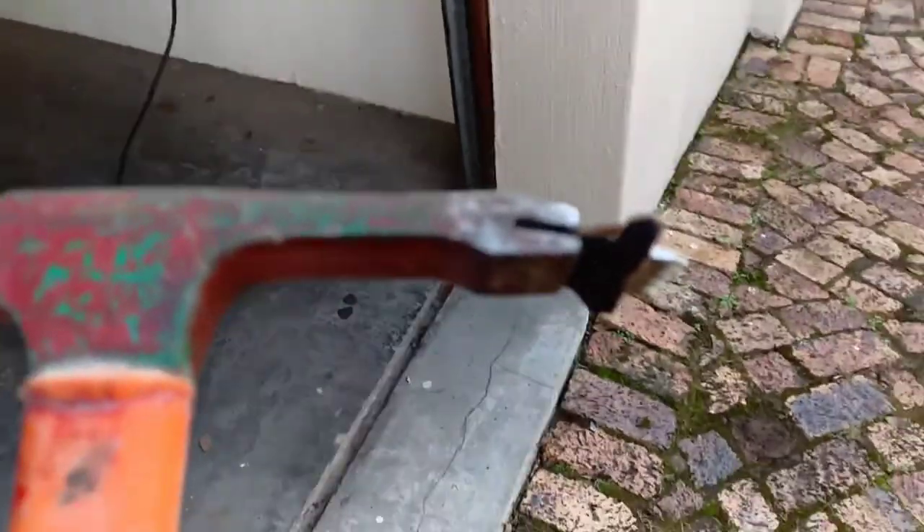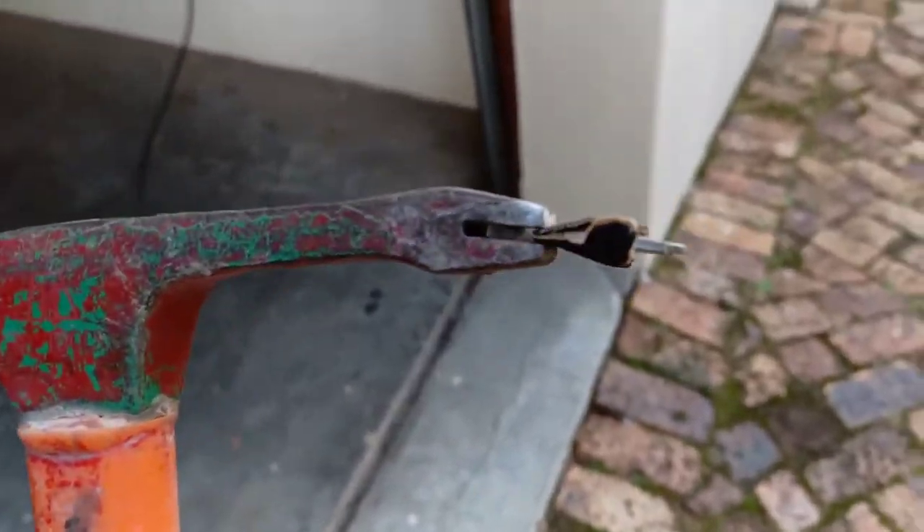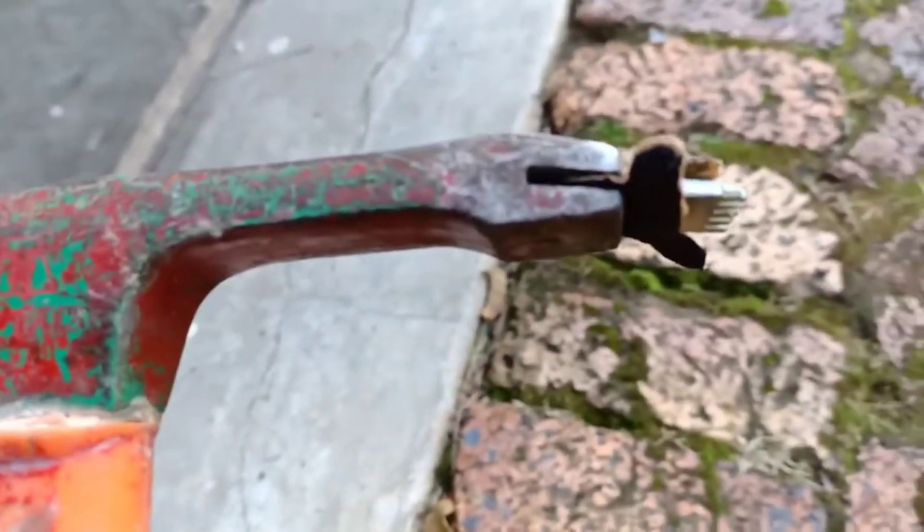So here I have the sandpaper ready. Now this is already gripping better, and we can see it's catching. Then we can just tear off the sandpaper.